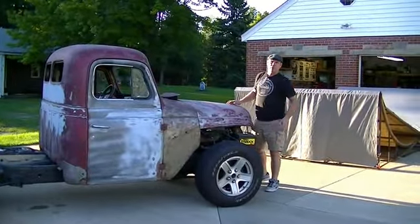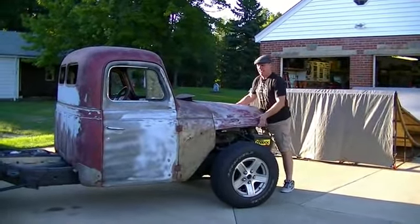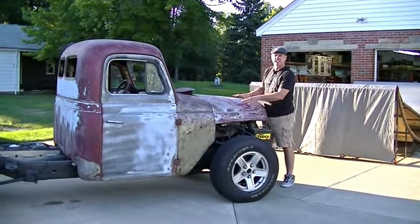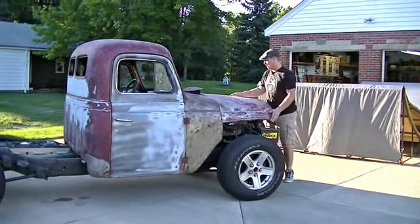We're rapidly approaching the middle to end of September, and I don't know how many more of these I can get done before the snow flies. I'd like to do at least one more. But for now, let's take a look at the motor.